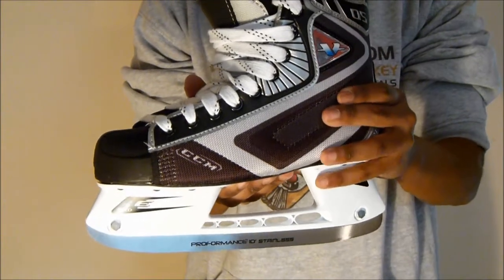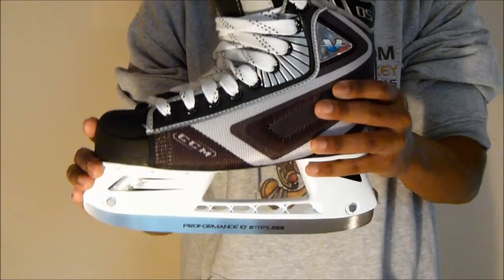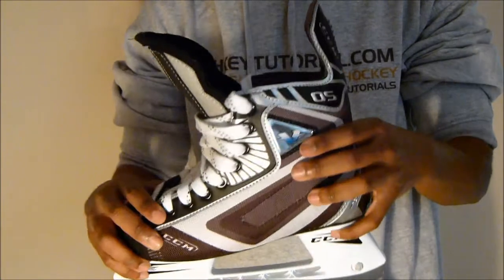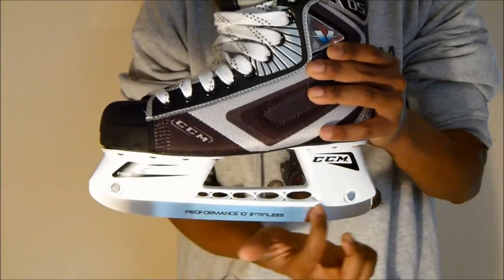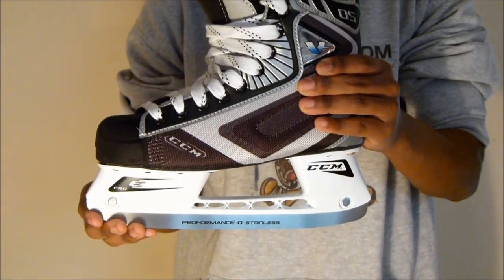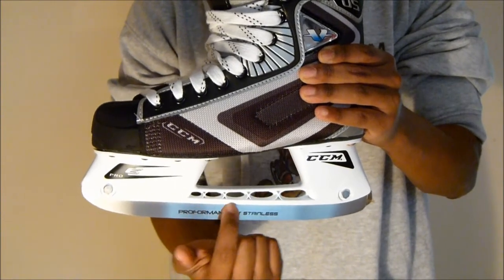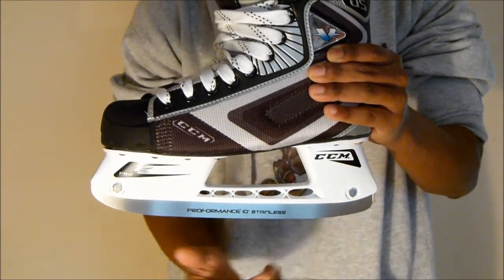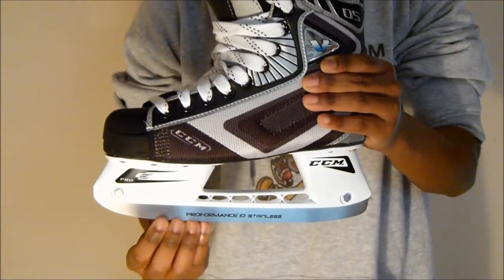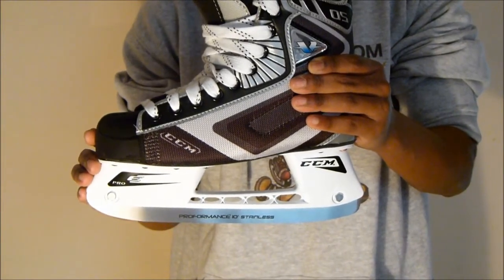You might notice with these 5s that CCM haven't used the scallop design on these boots. It depends where you get the skates from — what country you buy them from. Some of the CCM Vector 5s will feature the scallop design cutout and some won't. The scallop design is a cutout that the skate company uses on the blade — some cutouts at the top part of the blade — to reduce some of the weight. The blade would traditionally be the heaviest part, so if you can save on the weight with that, you're going to save yourself a lot of weight overall.